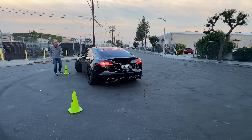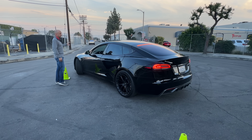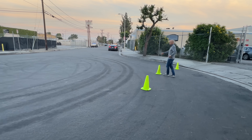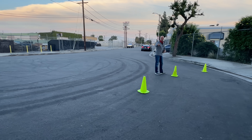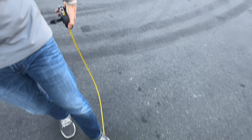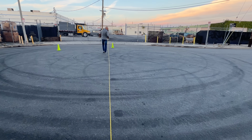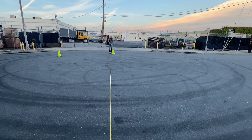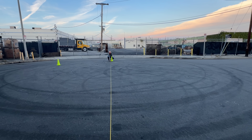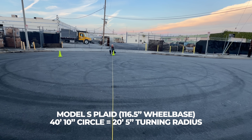We've successfully mapped out the Model S Plaid turning radius. We're going to get a quick measurement — from one cone across to the other. Our Model S Plaid is about 40 feet 10 inches — that's the inner edge of the cone to the inner edge of the cone.